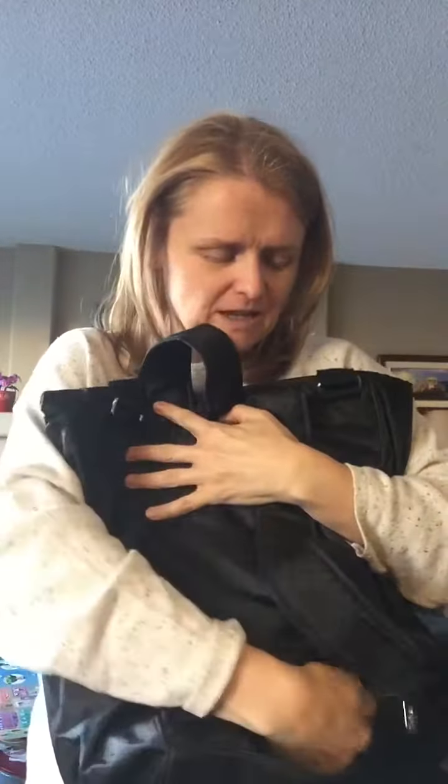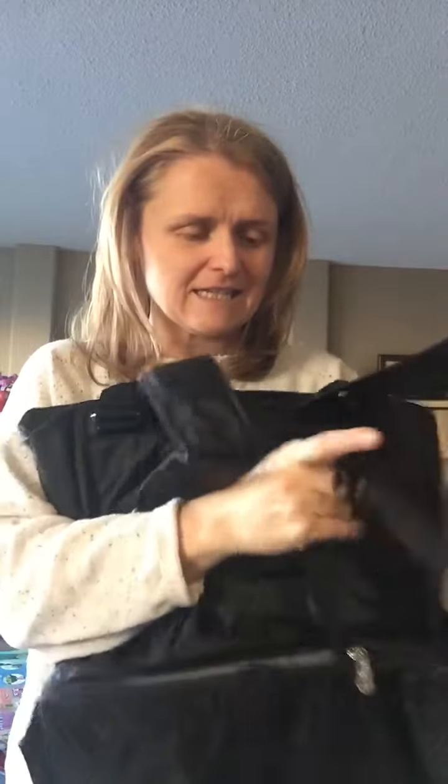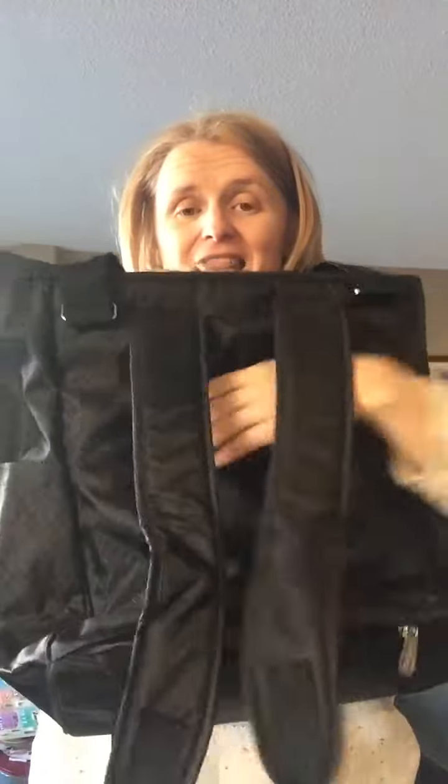On the same trip, we had a connector and had to go like three terminals over, so we walked. You're walking along with the shoulder bag, no big deal, but maybe it gets a little heavy — check this out: unzip the bottom, pull these out, and this treasure turns into a backpack. So if you get tired and want to throw it on your back, this is the best.